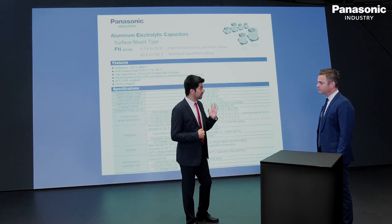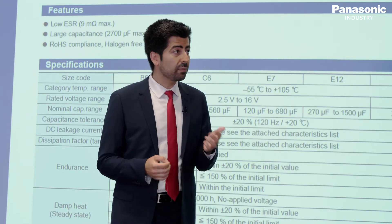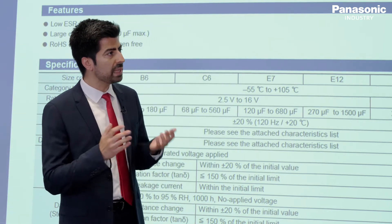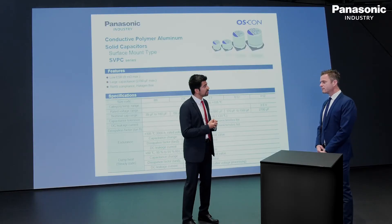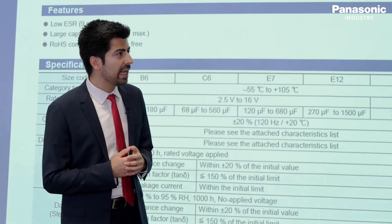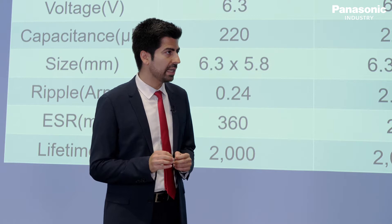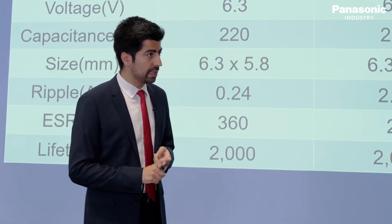So what does that mean to me now? Don't worry. As I mentioned, Panasonic always has a solution. The solution I would like to offer to you is called OSCON — basically it's a mixture of aluminum and polymer technology. This technology covers from 2 to 100 volt range and capacitance up to 2,700 microfarad, and it is compatible and available in the market.